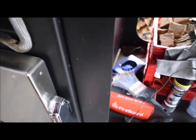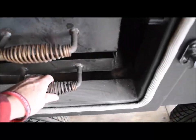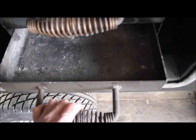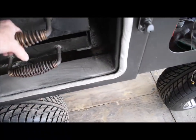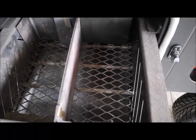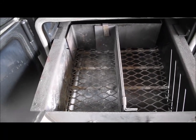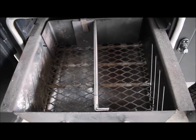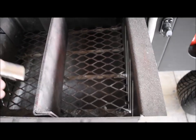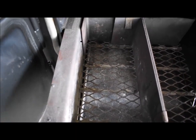Another thing: always keep the firebox ash can cleaned out real good so it doesn't rust. I've got another video of this mod, but I don't use the T-plates for the snake method — instead I made these little clips that hold them down.